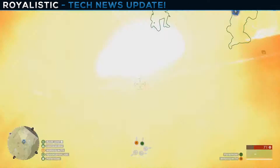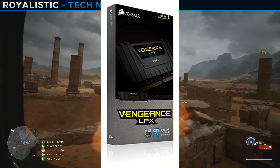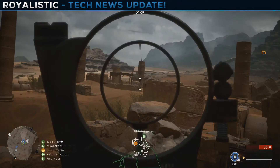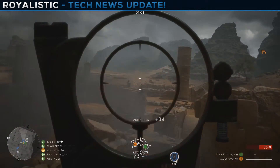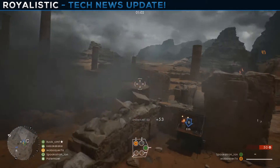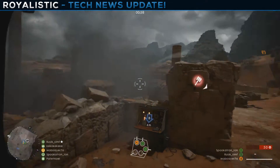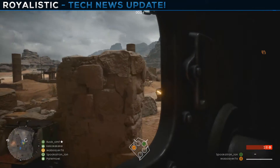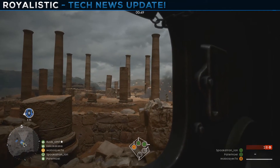For memory I went with 32 gigabytes of Corsair Vengeance LPX RAM. I love Vengeance LPX — I personally have 8 gigabytes of it in my own computer. It's easy to overclock and really solid. 32 gigabytes will cost you $150.